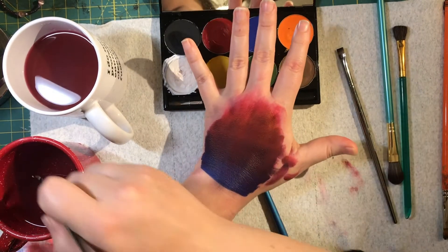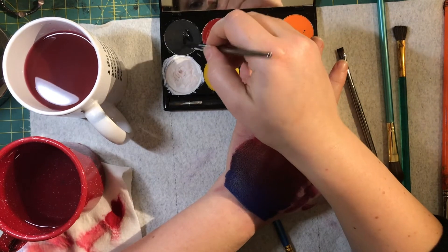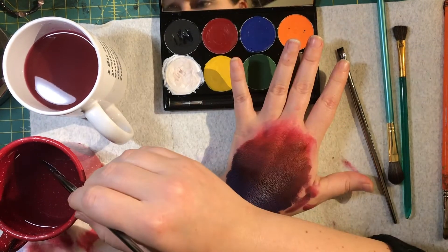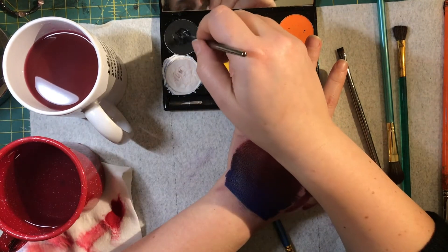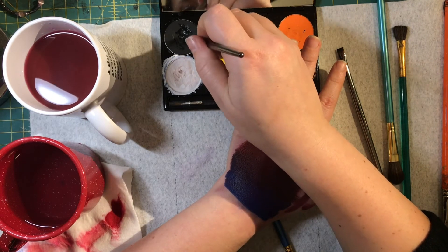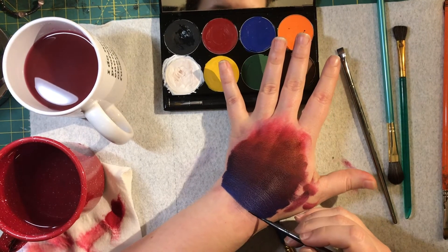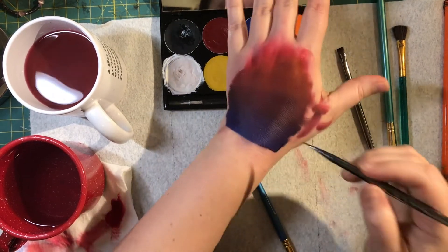All the same brush tricks apply. I've got this super thin tiny brush here — I tend to use this one with this makeup for getting really thin lines. Even with a tiny brush I still need to paste it up so it gets nice and creamy, and then I can draw a line.